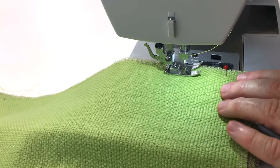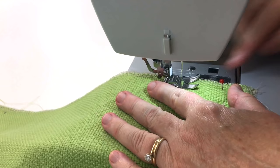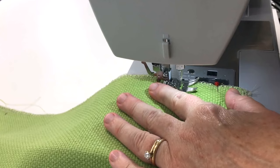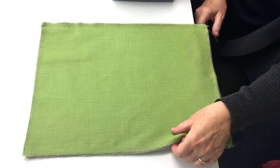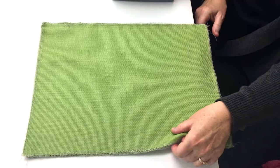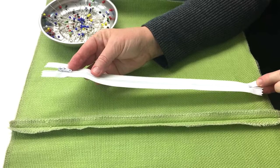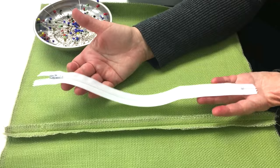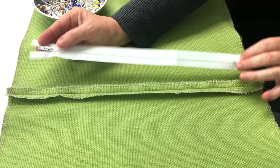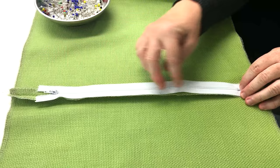Coming up to the next mark, I'm going to change my stitch back to a medium stitch length, do a back stitch, and then continue on to the edge of the fabric, making sure to do another back stitch. Once you've sewn your bottom seam, lay out your fabric with the right sides down and your seam up, and then finger press or iron your seam open. My pillow width is 16 inches, so I bought a 12 inch zipper, centered along the bottom seam. I chose a white color so it would show up better on the video — you'll probably want to choose a zipper that is the same color as your fabric.